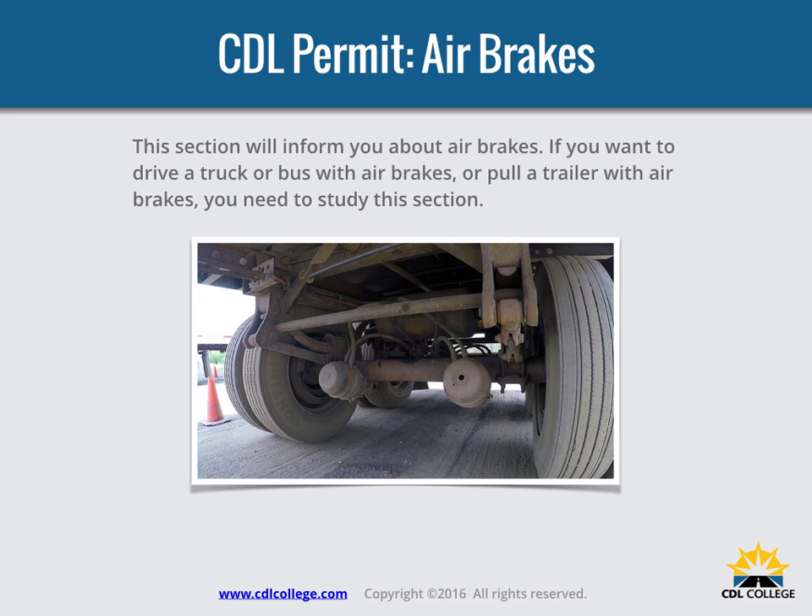This section will inform you about air brakes. If you want to drive a truck or bus with air brakes, or pull a trailer with air brakes, you need to study this section.